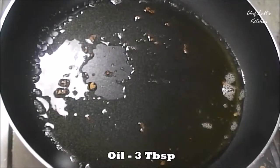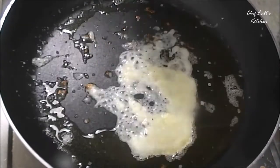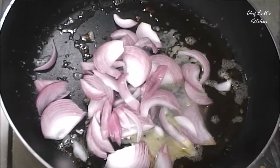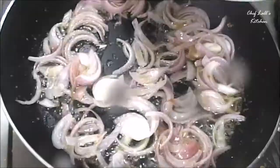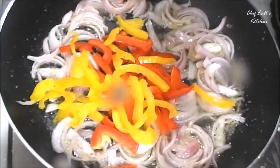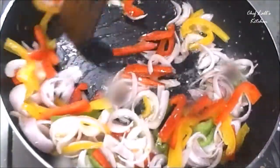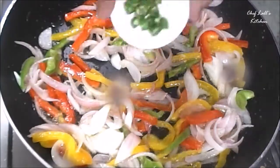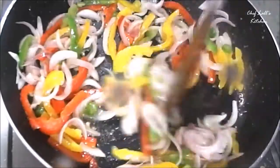Now take a pan and add around 3 tablespoons of oil, then add the ginger and garlic paste and the sliced onion. Sauté these for a couple of minutes. Then add all the capsicum or bell pepper juliennes and sauté for another couple of minutes.